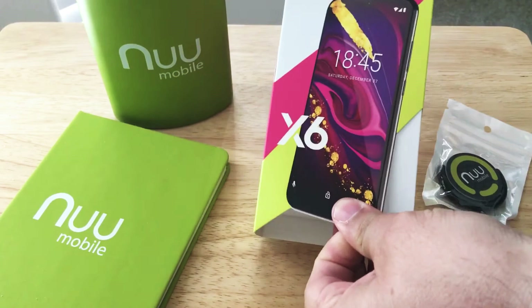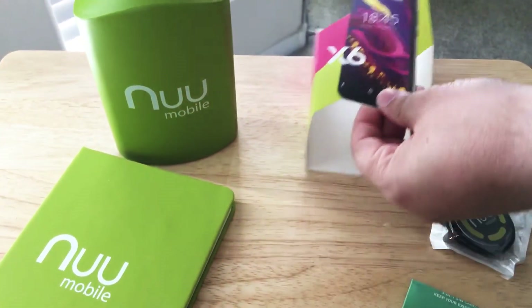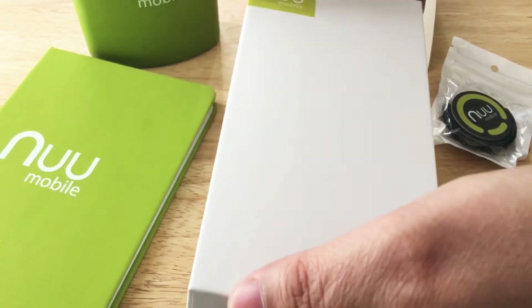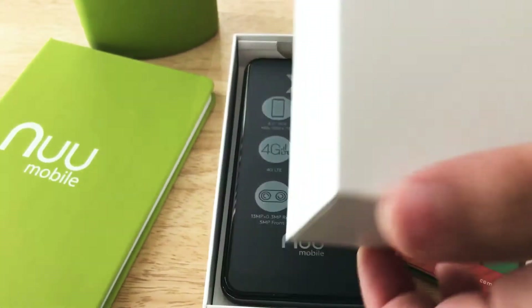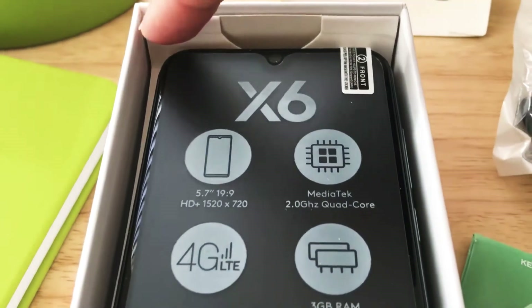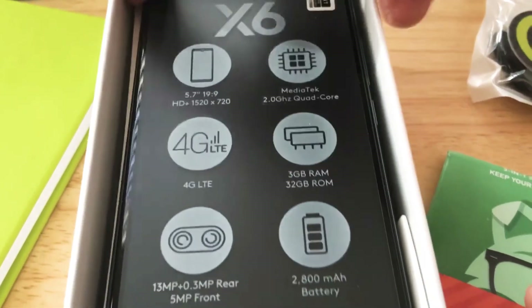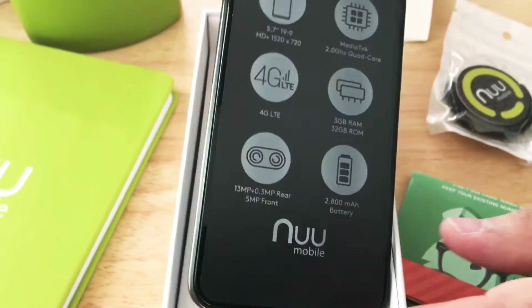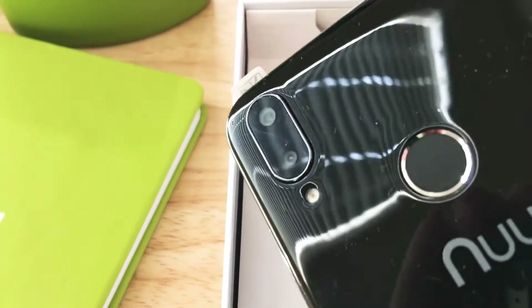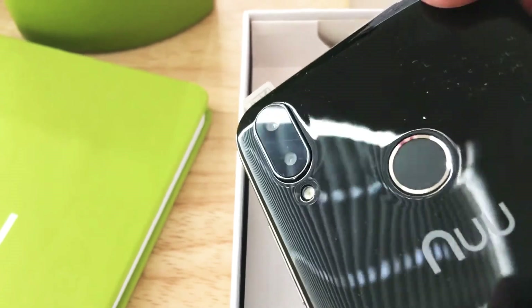So we'll go inside the box now. It has a quad-core CPU. It has a 5.71-inch, 18x9 aspect ratio display. The graphics are 720p HD, so you do get HD. 4G LTE. You get dual cameras on the back — one is a 13 megapixel, the other is VGA. You get a flash as well.